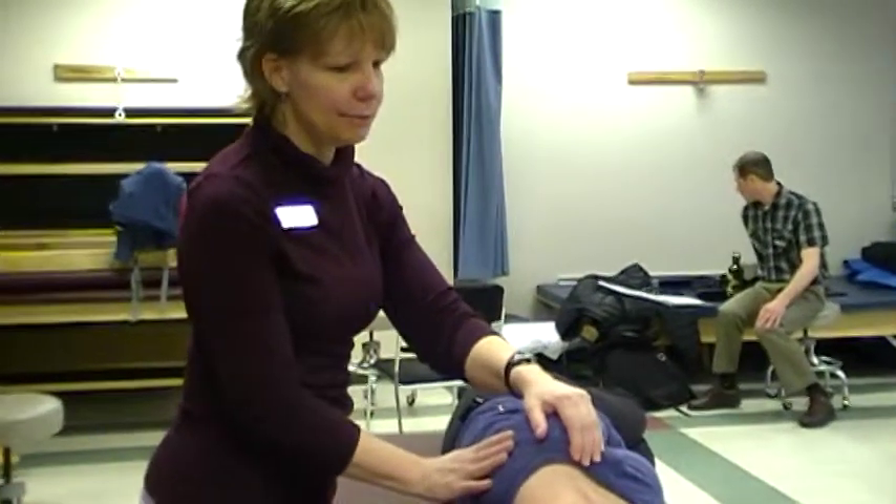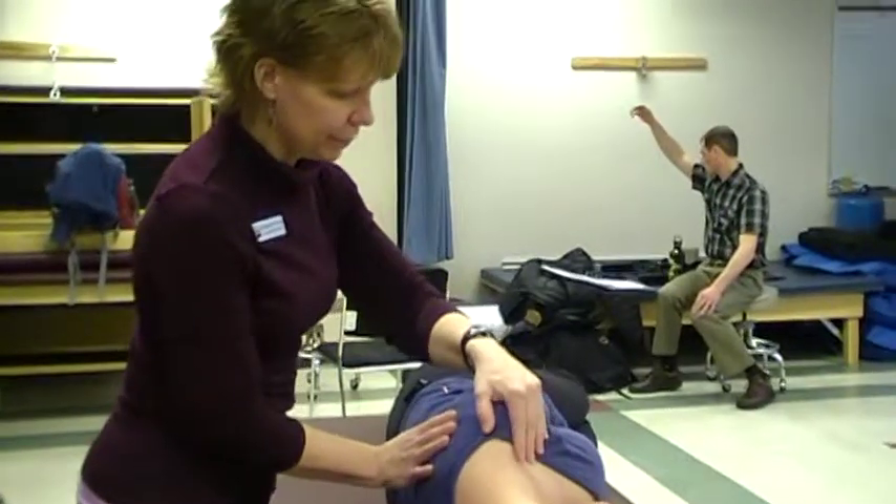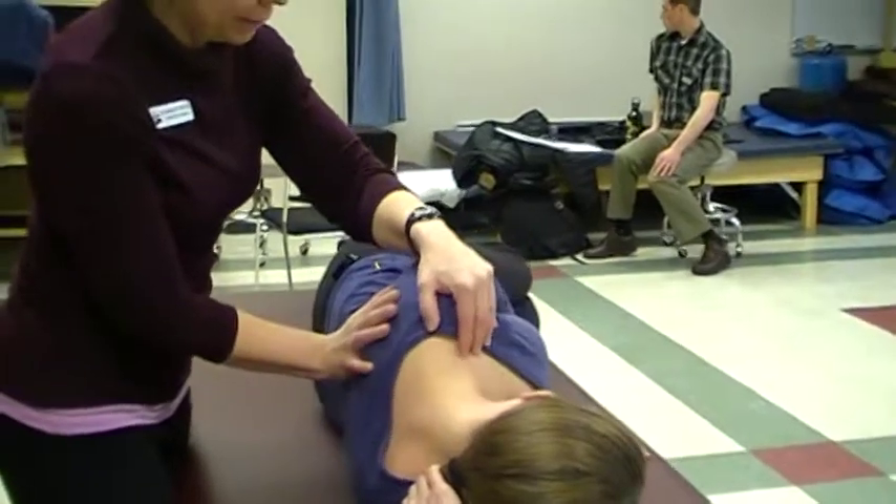Okay, so now we're working into D1 flexion and extension. What I'll have you do, Lauren, is we're going to be moving your shoulder blade and your shoulder up towards your nose and then down and back towards the middle of your low back.